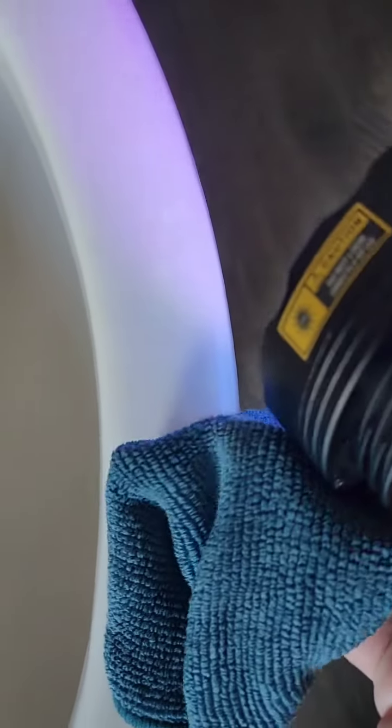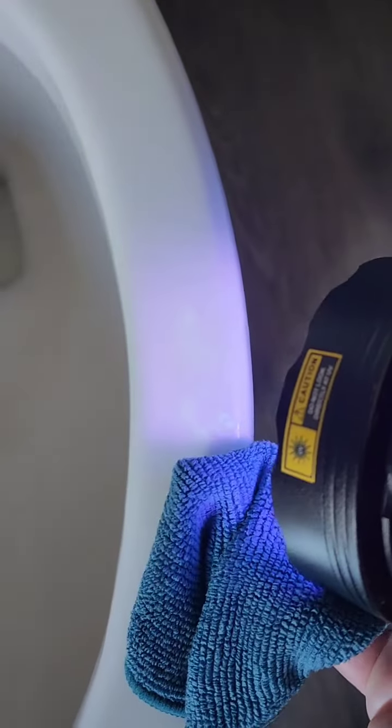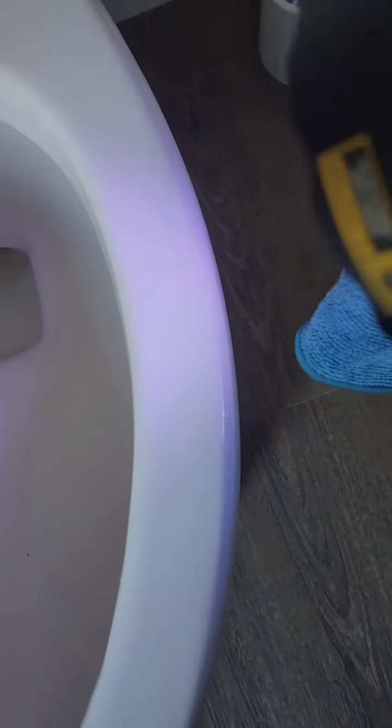I'm doing this one-handed so I'm gonna have to set the UV light down. I wish I could keep it there so you could see. Maybe I'll try to do it with it — I won't be able to continue but I'm gonna try to wipe it down. That's with one hand. Look how incredible is that?